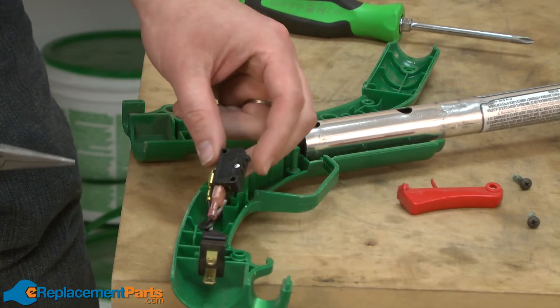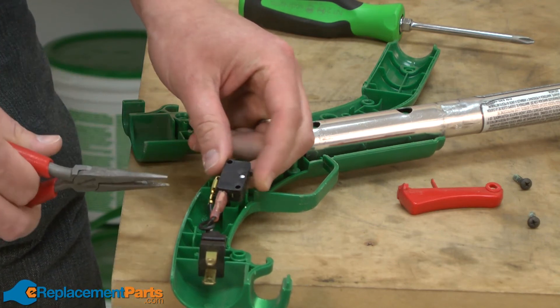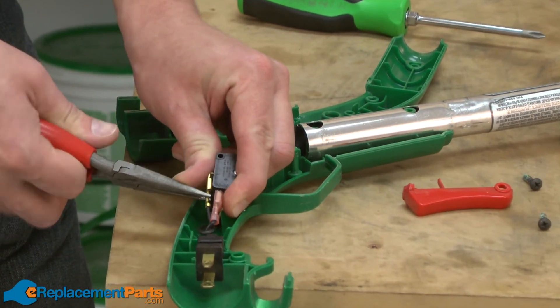Now I can remove the switch. It's a good idea to take note of the wire locations before you remove them from the switch. I'll use a pair of needle-nose pliers to pull the wires off of the switch.